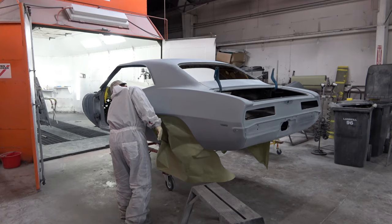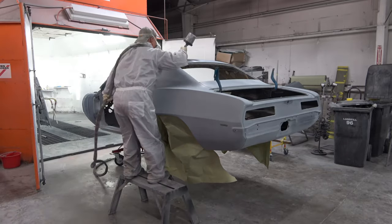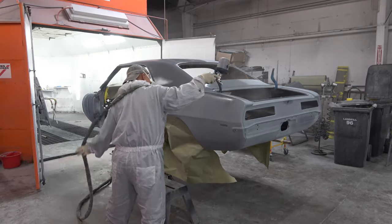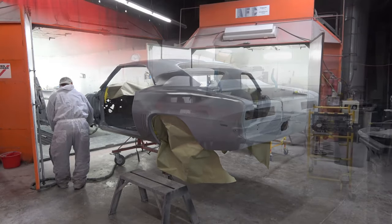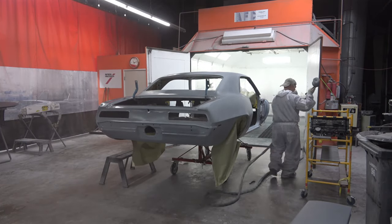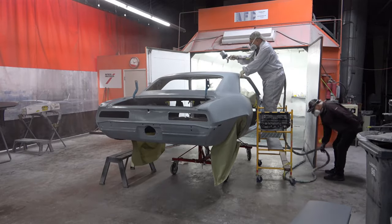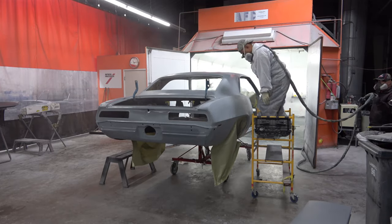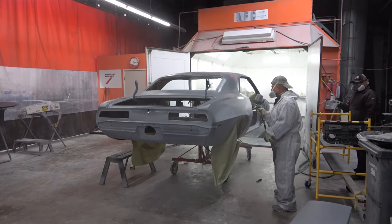Here he's wiping the car down with the tack rag, then applying the sealer. He's doing it outside the booth because there are still some panels in there drying, and the sealer goes on very quickly and dries pretty fast, so you can easily do it outside the booth. It really only takes a very few minutes to put that sealer on.